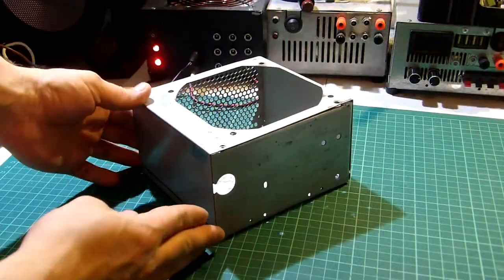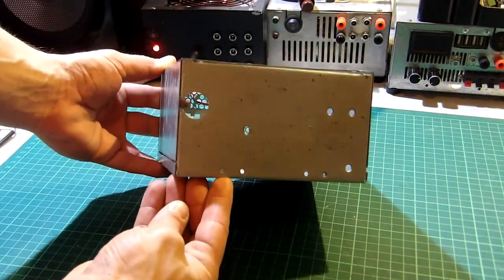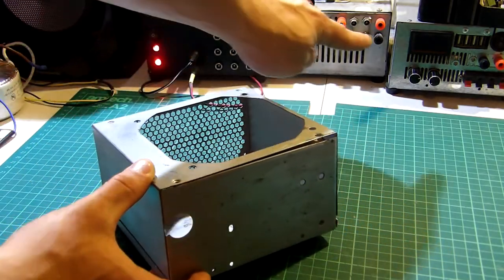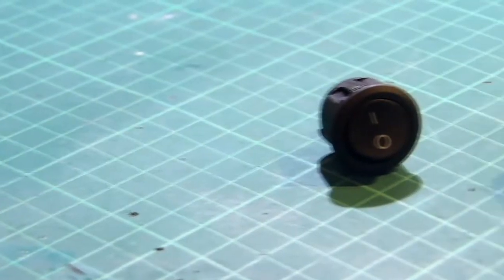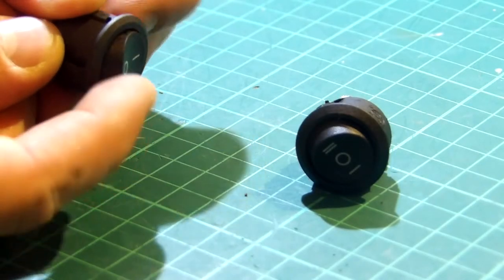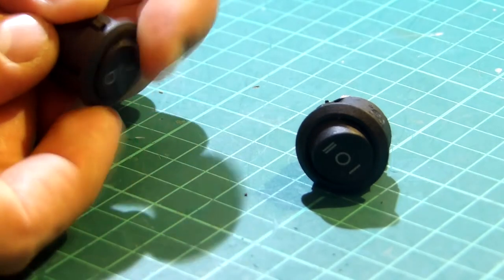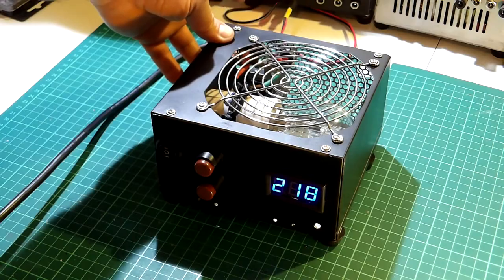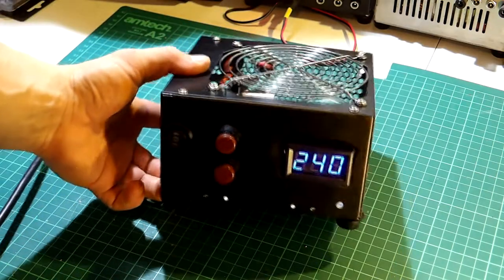Onto the case now — this is an ATX PSU case which I had lying around. It will be perfect because of its size and it will match my workbench setup. For turning the safety box on or off I will be using two simple switches: one with a single pole and the second with two poles. The first switch will be for powering the unit up through a fuse in series with the rest of the unit.